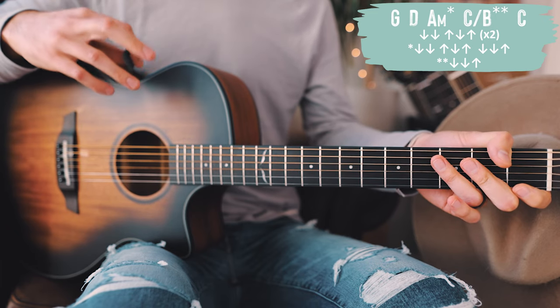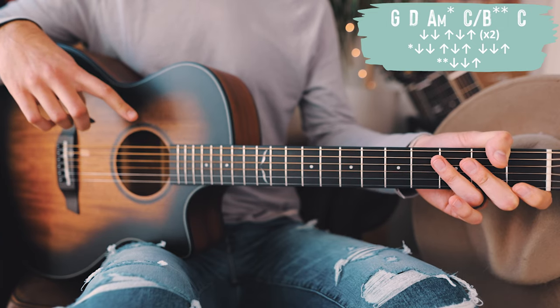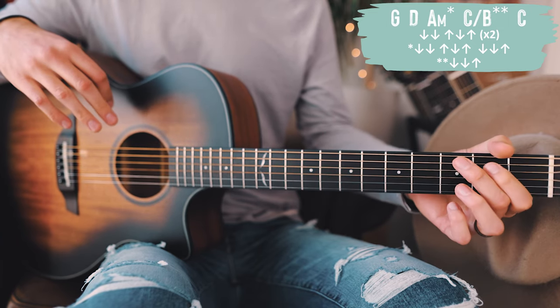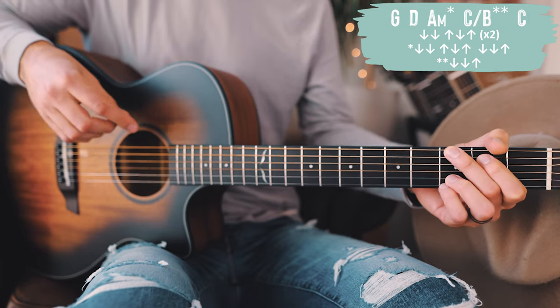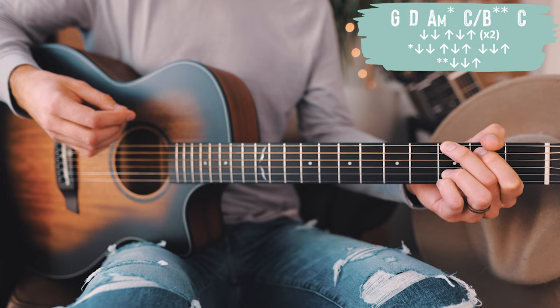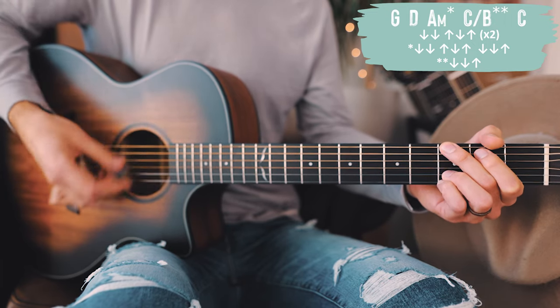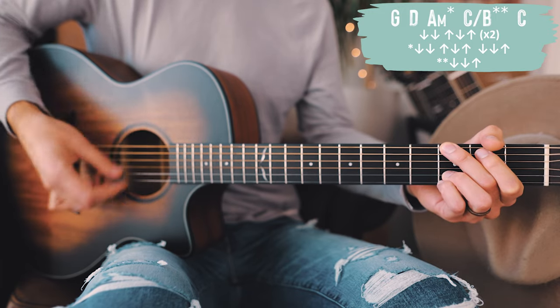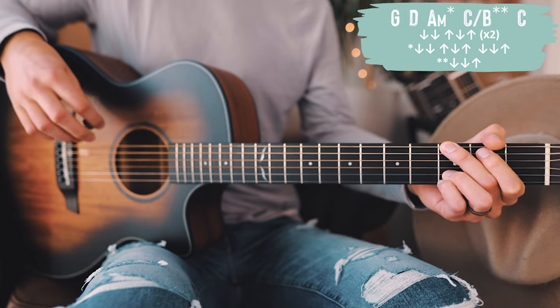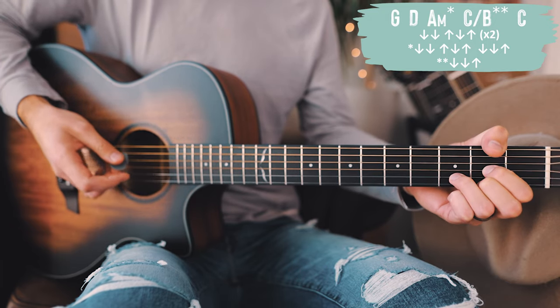Let's take a look at the strum pattern for all of our non-starred chords. For those, the strum pattern is going to be down, down, up, down — two times for each non-starred chord. So going through the chord progression: G gets down, down, up, down, down, down, up, down, then switch. Next to D — that's also a non-starred chord — same strum pattern.